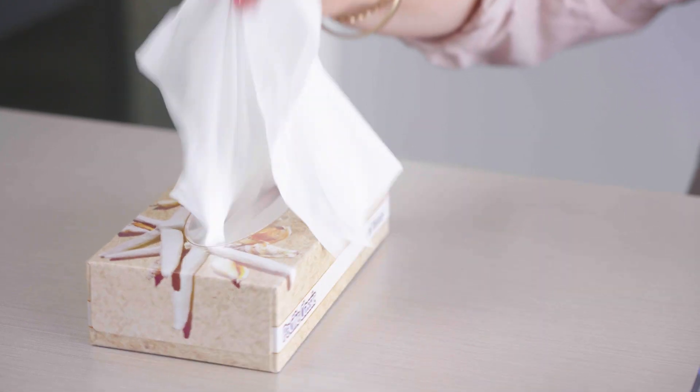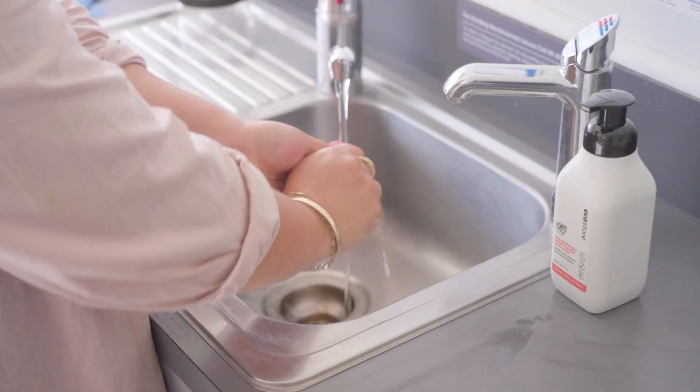Before we begin, blow your nose and wash and dry your hands.